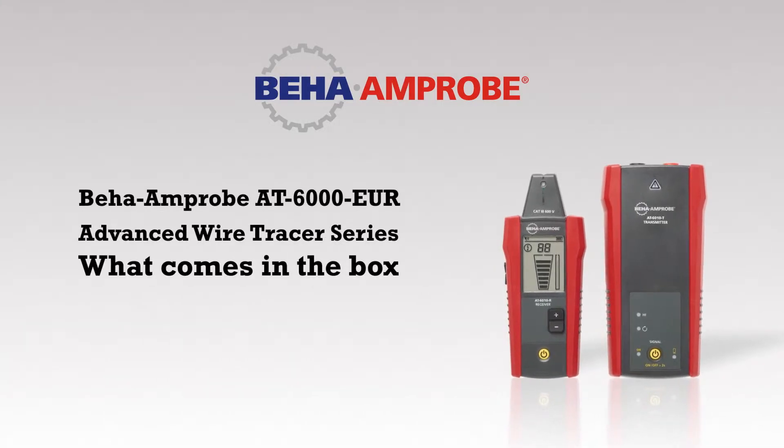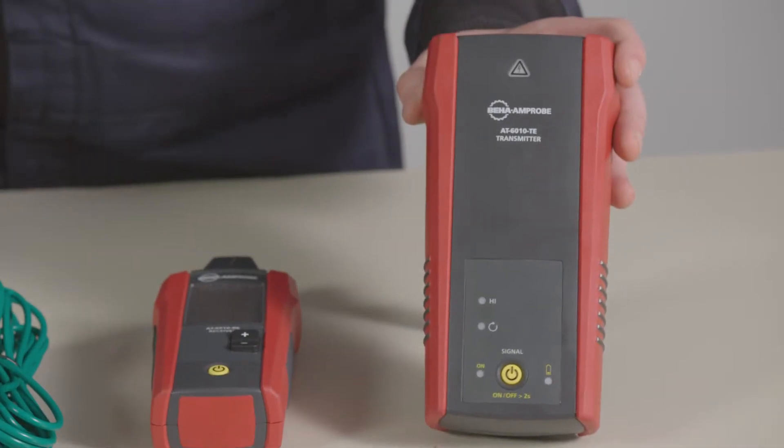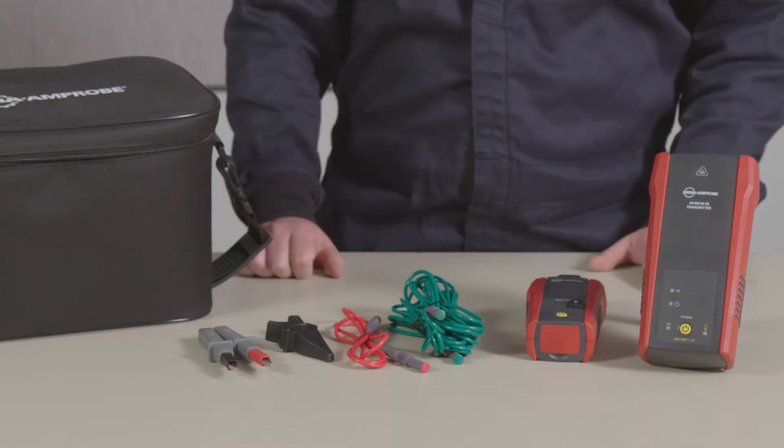Today we're introducing the latest wire tracer from our AT6000EUR series, the AT6010EUR. The AT6010EUR is a wire tracer designed for residential and commercial electricians. It comes with a transmitter, receiver, and an accessories and test lead kit.